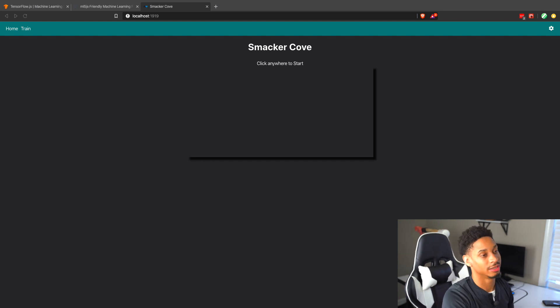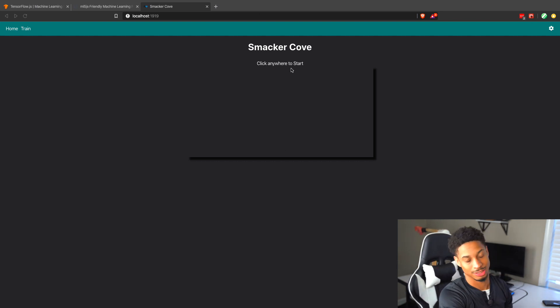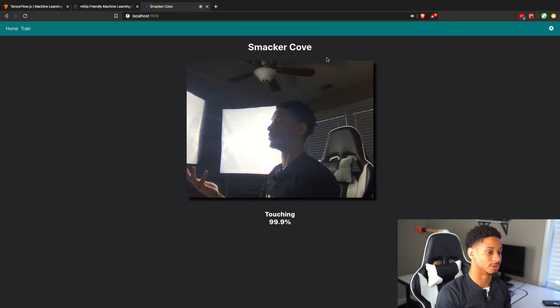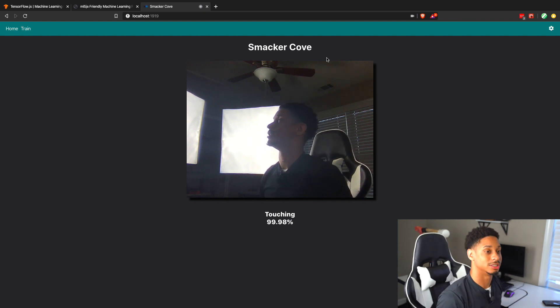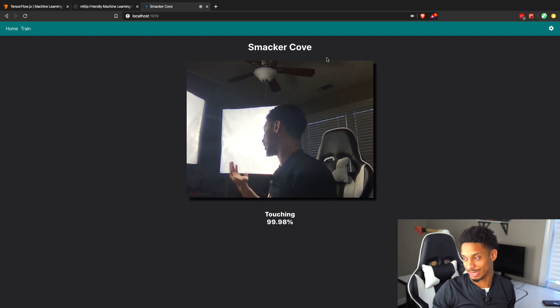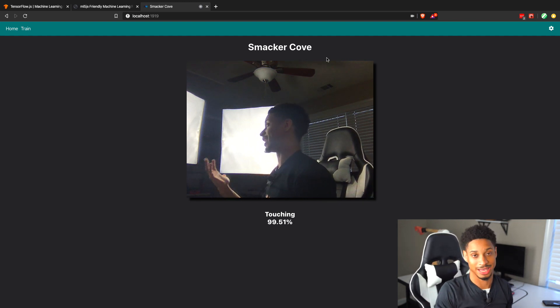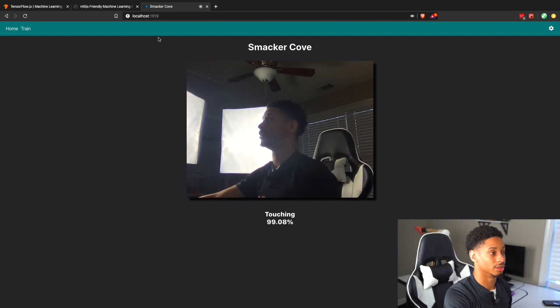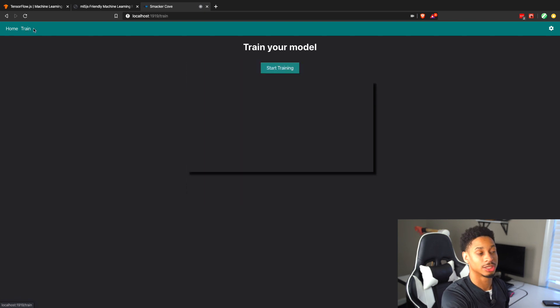Now if we look at the website, you'll see in the beginning the option to click anywhere to start. When you start, the camera comes on and it will begin classifying almost immediately. Right now it thinks I'm touching because I haven't trained it on my current self — I trained it on my old self when I created that movie, with a different t-shirt and different background. That's why inside the nav bar you'll see an option called Train. If you click Train, you can begin training your model from scratch.